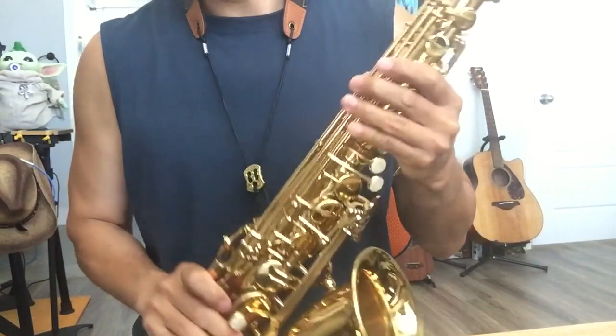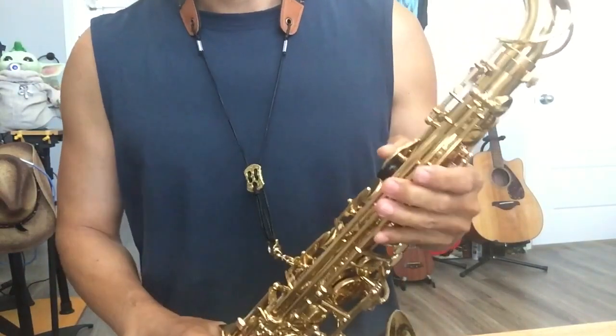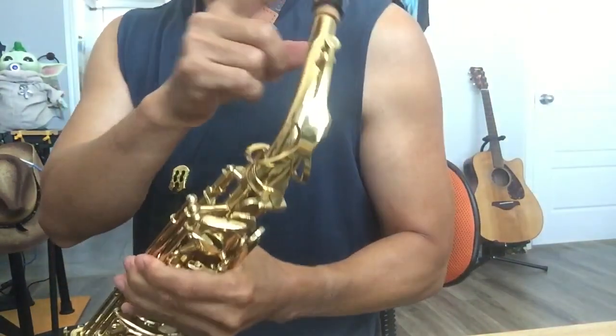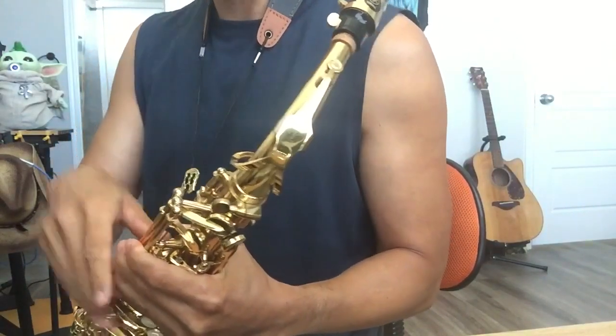Let's talk about the quality, sound quality. I use a Yamaha 4C mouthpiece — I didn't use the original mouthpiece. Everything else is original from the box.